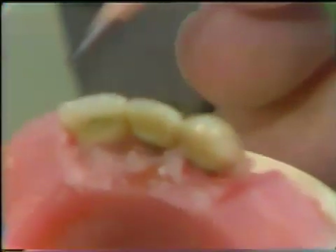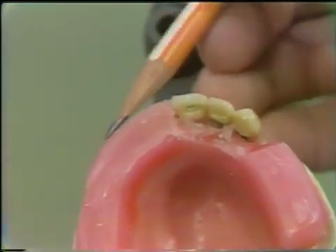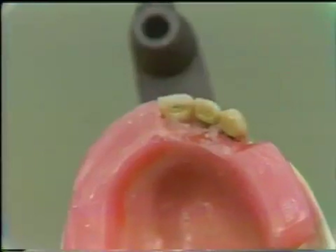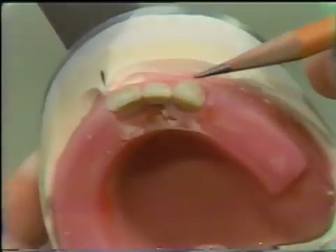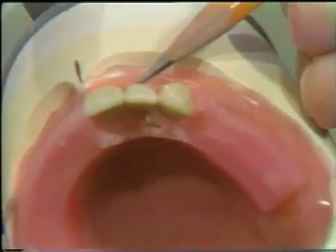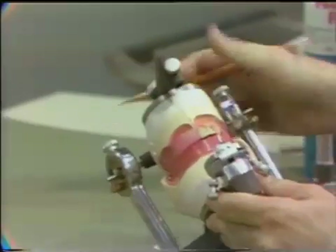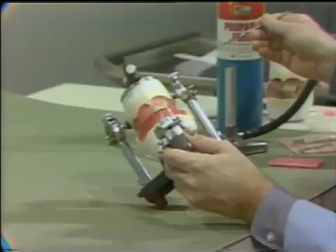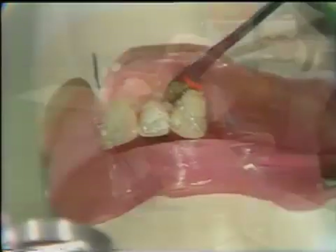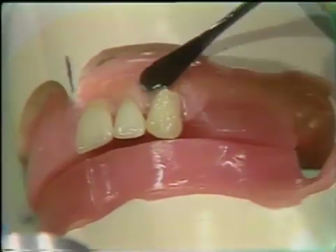In reviewing the requirements for the arrangement of the maxillary anterior teeth: the central and lateral incisors and the cuspids are in symmetry with the unaltered contour of the occlusal bite rim. The neck of the cuspid is prominent with the labial surface vertical. The neck of the lateral incisor is depressed. The labial surface of the central incisor is vertical with the long axis perpendicular to the horizontal. The incisal edge of the central, as with the cuspid, is one millimeter below the occlusal plane. If these requirements have been satisfied, the teeth are sealed to the maxillary baseplate in preparation for the arrangement of the mandibular anterior teeth.